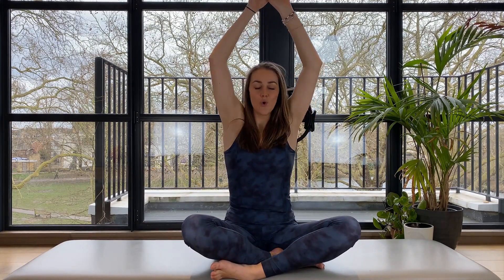Now to do this, grab your thumbs, pull them apart and lift the hands up to the ceiling. Root the shoulders onto your back and pull the thumbs apart as strongly as you can.